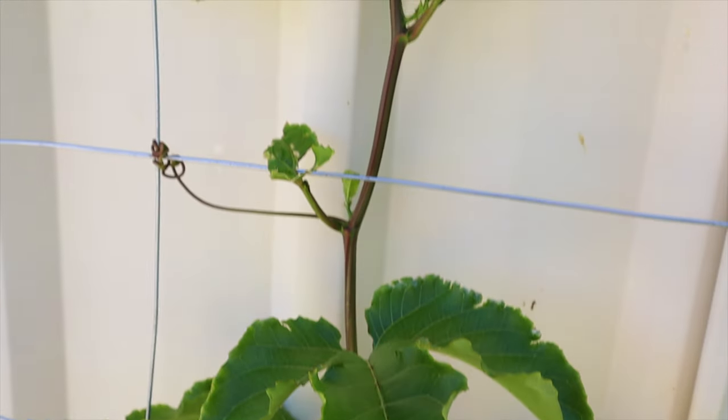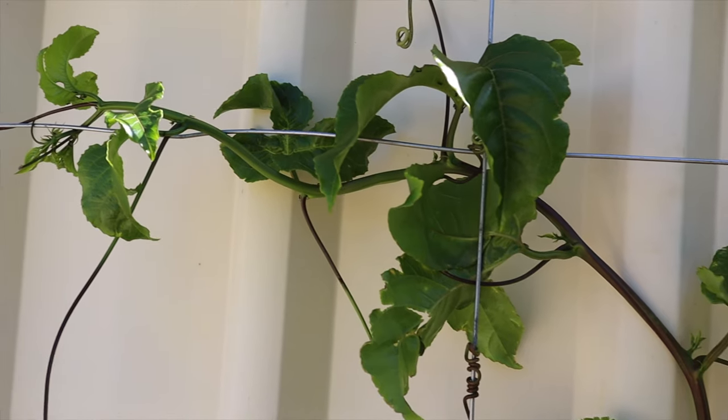If you're purchasing a passion fruit plant to grow vertically — they can grow along fences, up trellises, and over archways, and they are evergreen — it's important to purchase one that is not grafted. This goes against advice for most fruit trees, but the rootstock used for grafting passion fruit is really invasive. If it overtakes your vine, it won't produce fruit and will be more of a pest than anything.